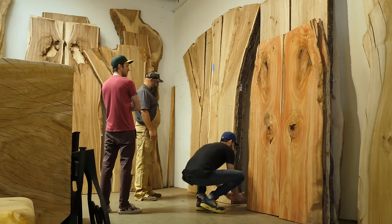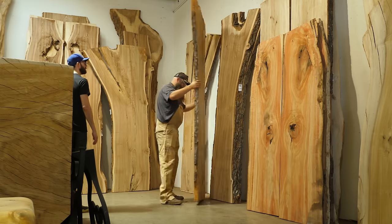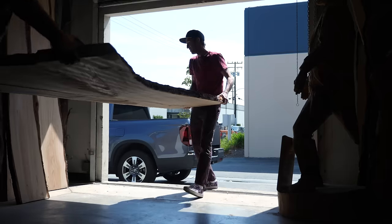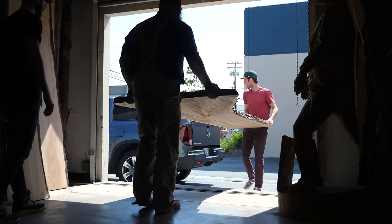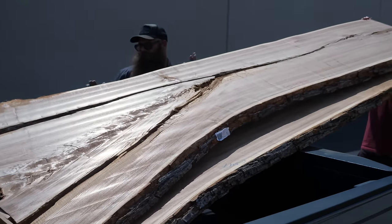Have you ever gotten an idea in the middle of the night, then when you wake up in the morning, you realize how much it sucks? Have you ever had an idea, spent $2,200 on materials to make that idea, then realized how much your idea sucks? Well, we've done both.